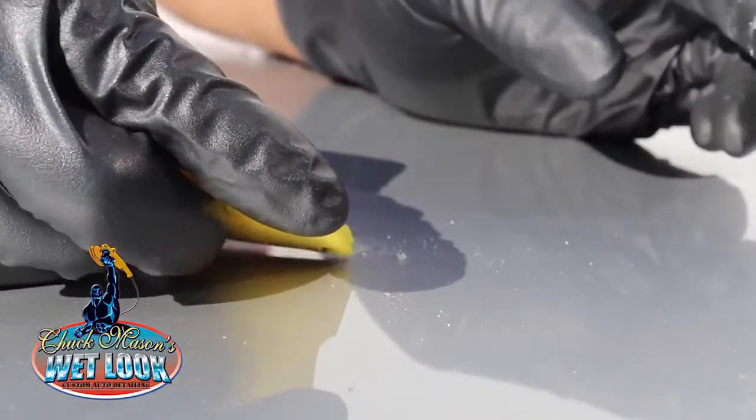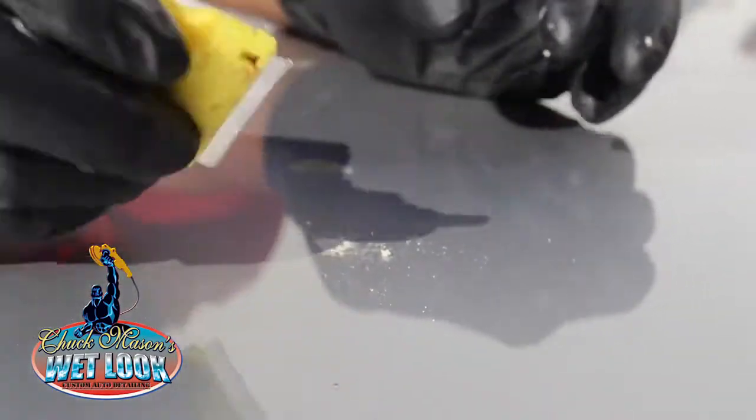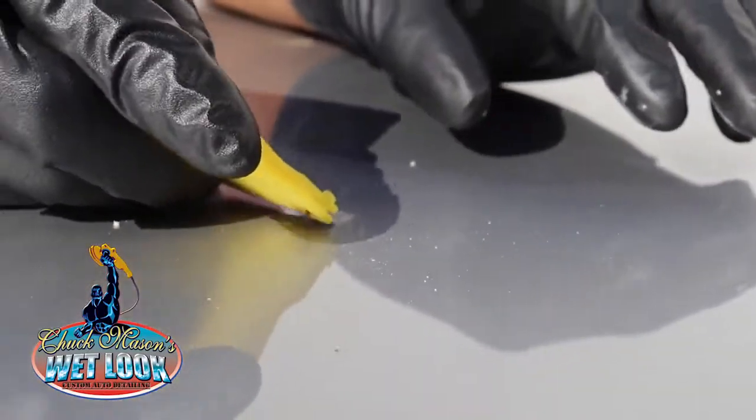Just a light touch — get up under it at the right angle and you'll see it's beginning to remove. Once you get it to the point where it's no longer raised and it's kind of flat, that's when you move to the next step.